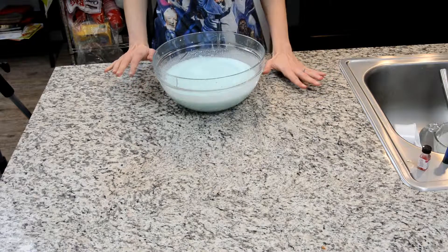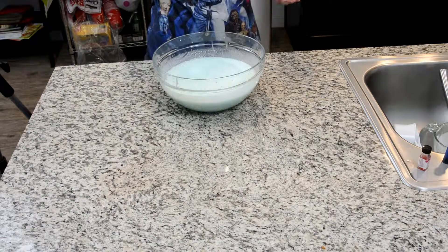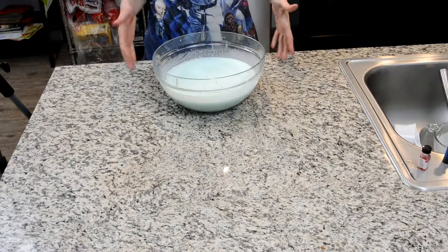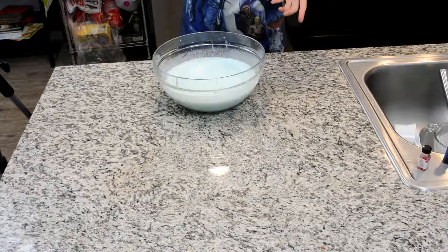Now if you have an ice cream maker, go ahead and get your frozen bowl out of the freezer, get your ice cream maker set up. If not, you can just pour this into a container, put it in the freezer, check it every few hours, give it a stir, and wait till it comes to the consistency that you like. However, we're going to use the ice cream maker.